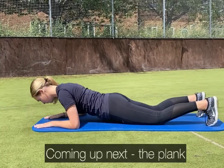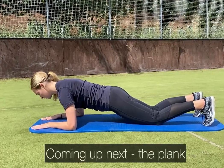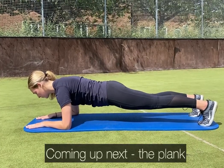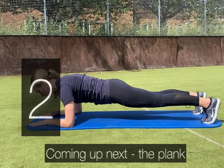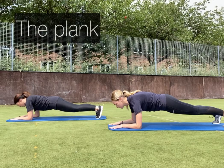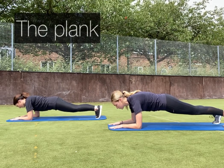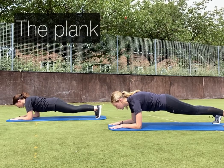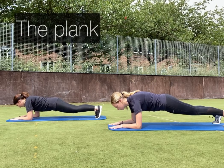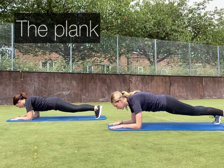30-second recovery — coming up next is the plank. Lie on your front, place your elbows under your shoulders with palms facing down. Activate your abdominal muscles by lifting up through the core, coming up onto your knees, and on your exhale lift the knees off the floor into a full plank. Focus on breathing and keeping the core engagement throughout. Keep that nice straight line through the body and remember you can bring your knees down if needed.